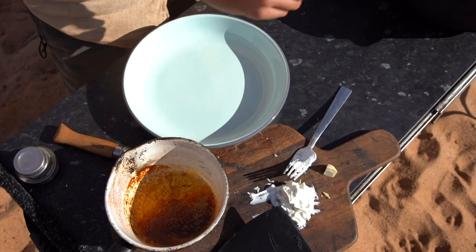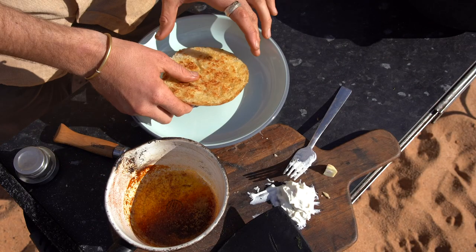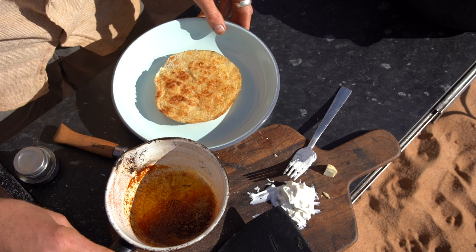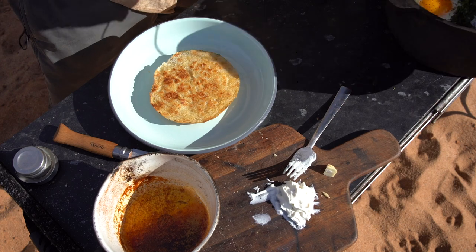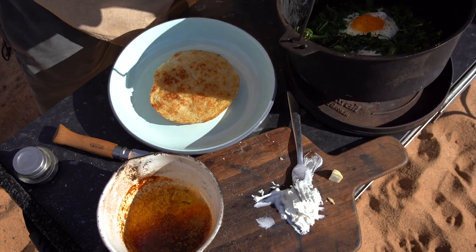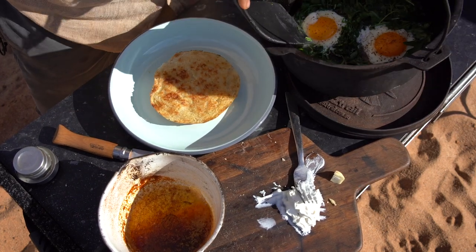Grab all this and head back over. Let's do this — put the bread on here first, get the spatula, and scoop it out.